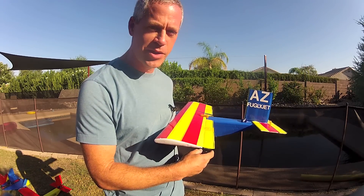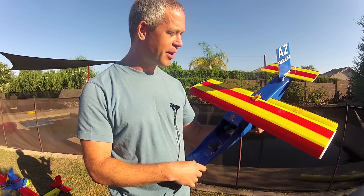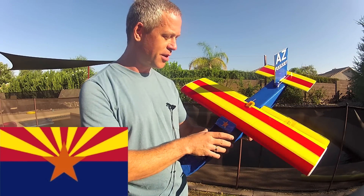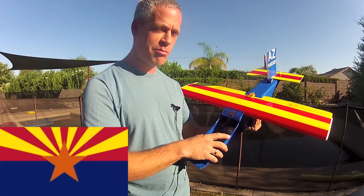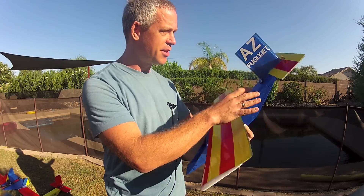Here's my trusty Arizona fugly jet, where I've done a very basic concept of what I'm describing — I've used the state colors on the flag: red, yellow, and blue, with a copper star right there, and just sort of worked it into the design of the airplane.